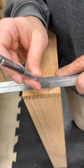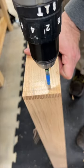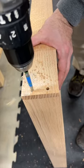The holes are drilled just shy of the length of my dowels using a brad point bit. You really do want a brad point for this since we don't want the bit to wander.